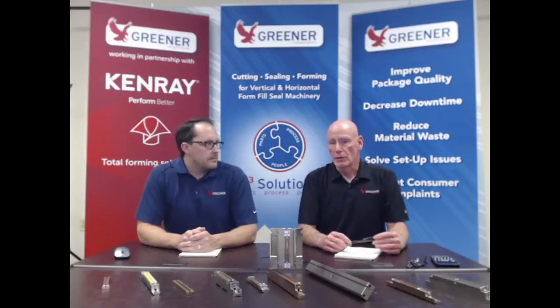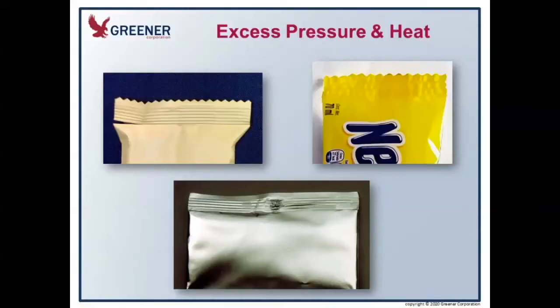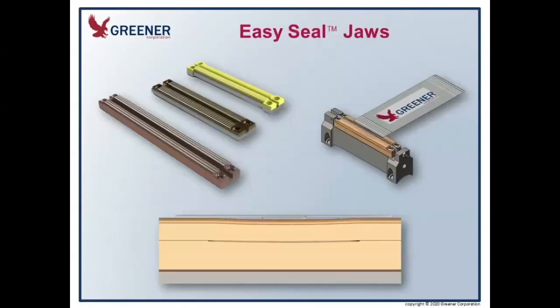How do we combat some of these issues of excessive pressure? We're looking to engineer the problem out through the sealing jaws with maybe a thin seal relief to eliminate that excess pressure. But what is a more effective tool is a flexible sealing phase. I'm going to show a package that's run with excessive pressure. In the upper left-hand corner you see the yellow package that's split slightly at the end, and in the center you see a silver package that's crushed in the center. That leads us to our flexible easy-seal jaws.